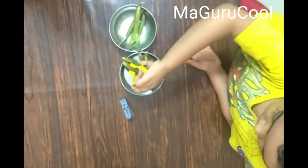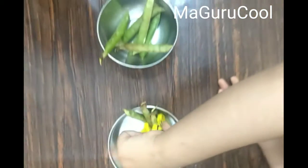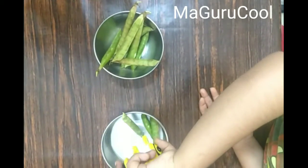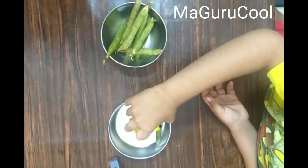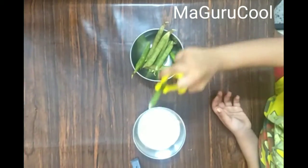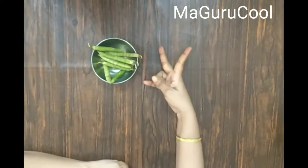Ask the child to pick up only one at a time. If they pick two or three together they might finish quickly and start asking for your attention. So ask them to do one by one. That's the first activity. The second activity is coming up.